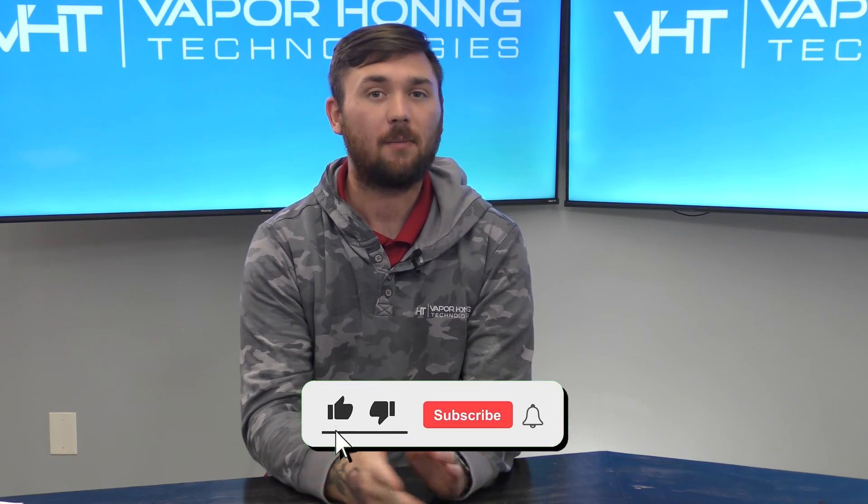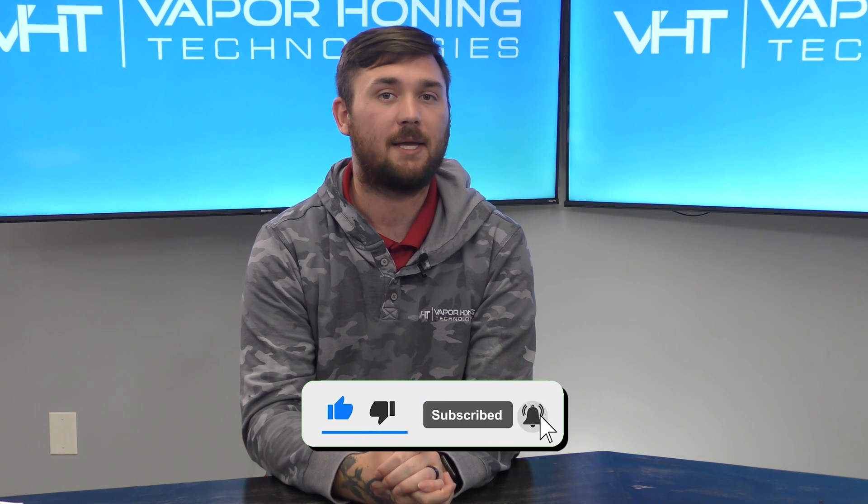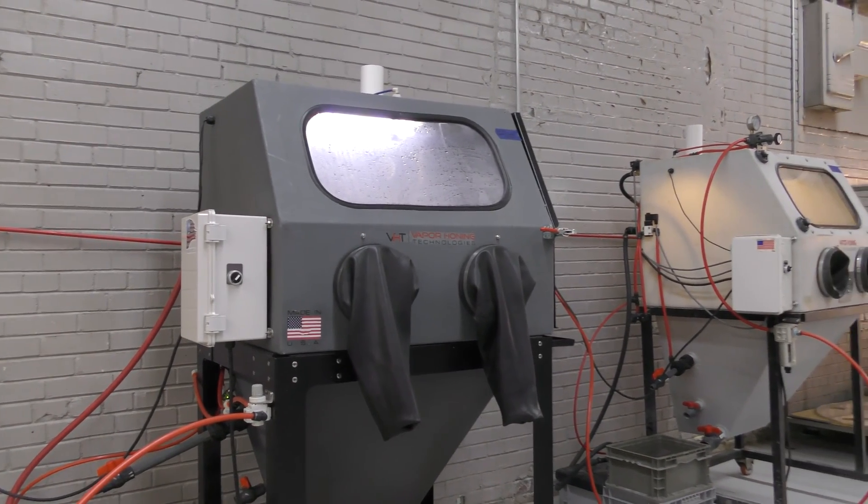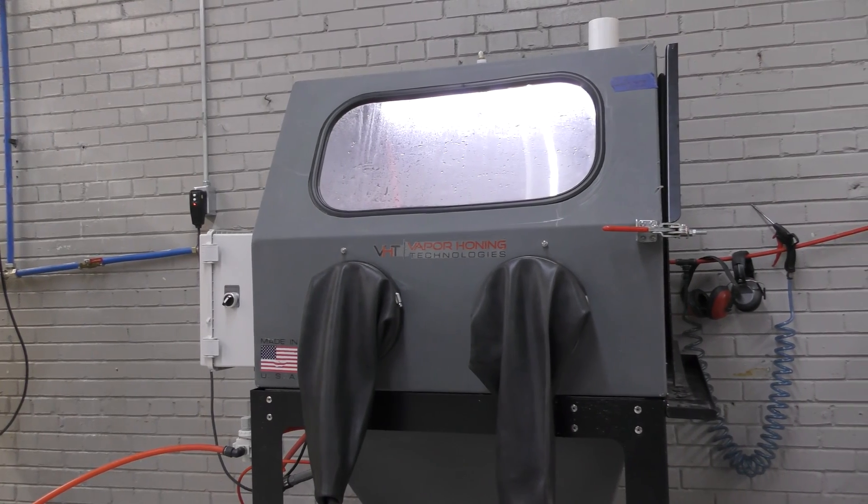Hey guys, this is Hunter at Vapor Honing Technologies. Today we are back to discuss CFM and PSI requirements for our machines. Most of our machines require the 20 to 30 CFM spec at 60 to 100 PSI.